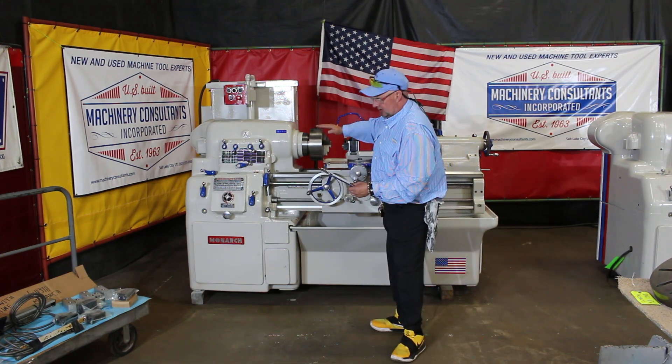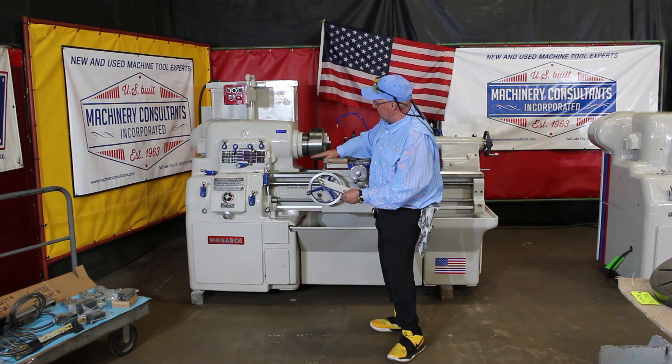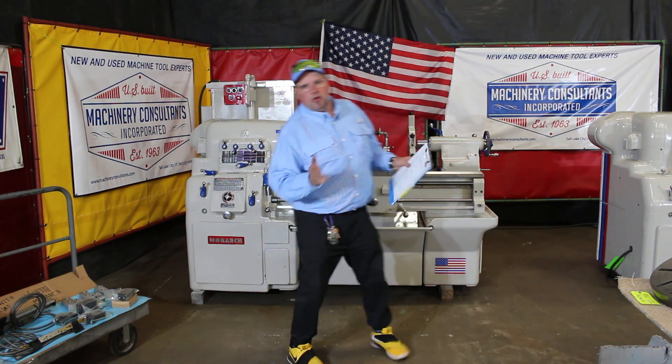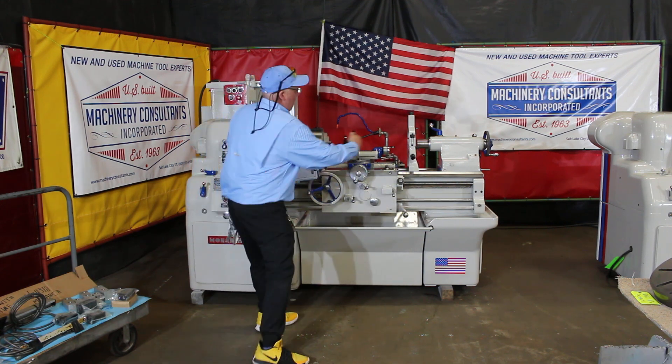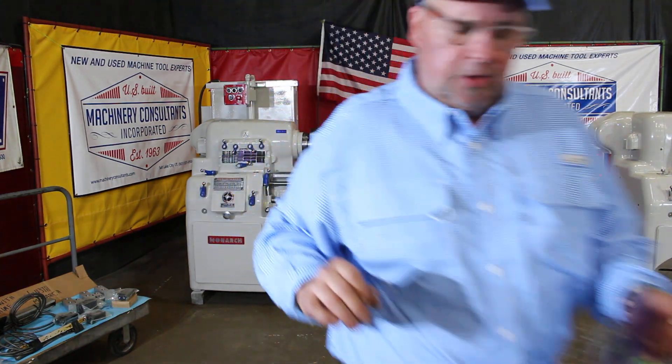It's a 13 by 30 that's actually been grazed in the sand in the factory to swing a full 17, and we're calling it 35 between centers — it's rated at 30. Super clean tool room lathe here at Machinery Consultants.